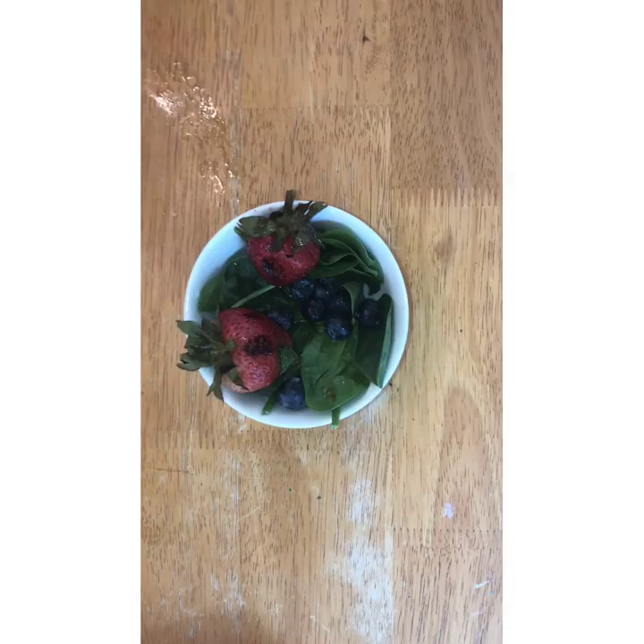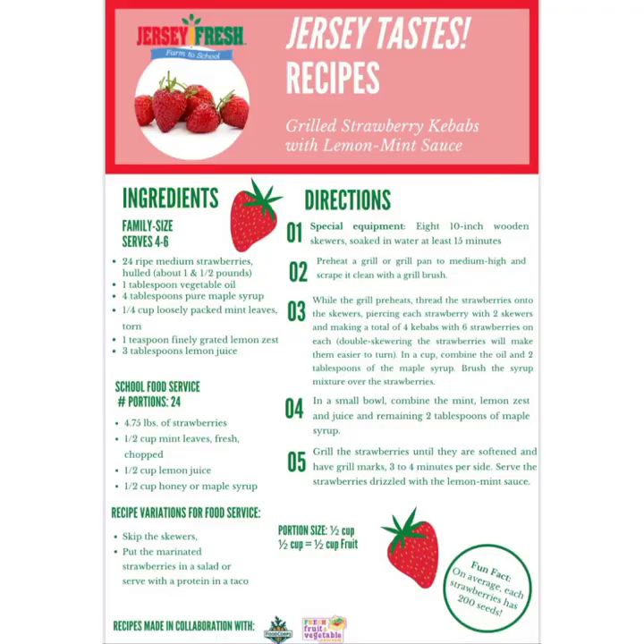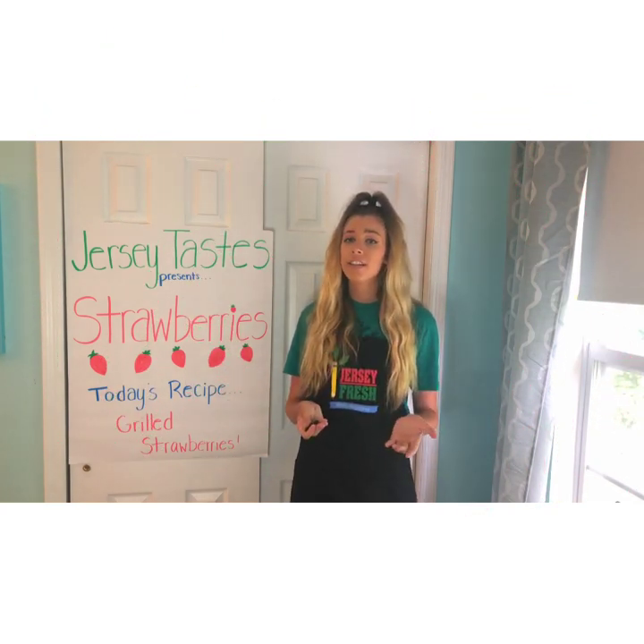You can modify this recipe by either not grilling the strawberries or doing fun things with them like adding them to a salad. Here is our recipe that also includes other variations. That is all for this recipe video. I had a great time making this — I hope that you are able to try this out at home and enjoy. Happy cooking!